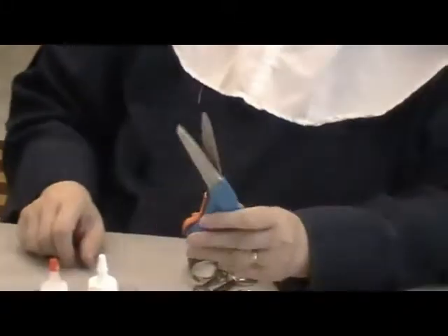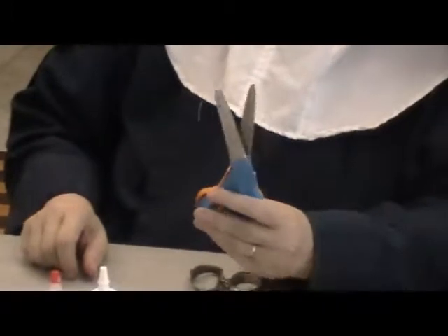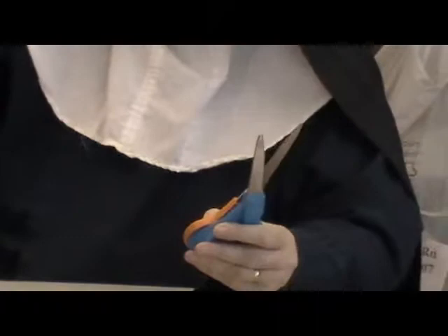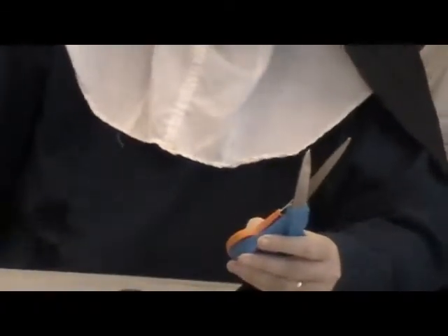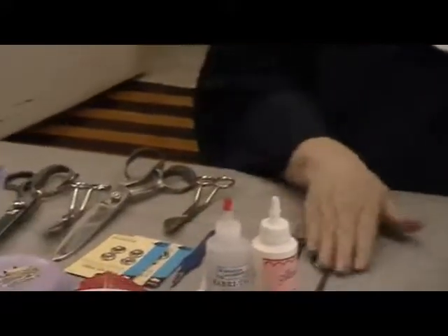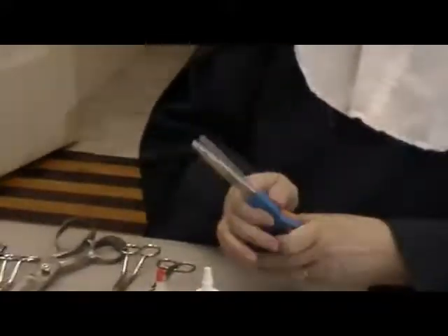The girls know that if they need to borrow a pair of scissors, this is the type they're allowed to use. Anything that has metal handles is forbidden — it's off limits to everybody but me.